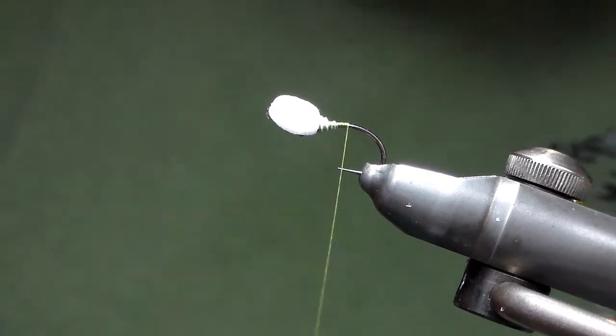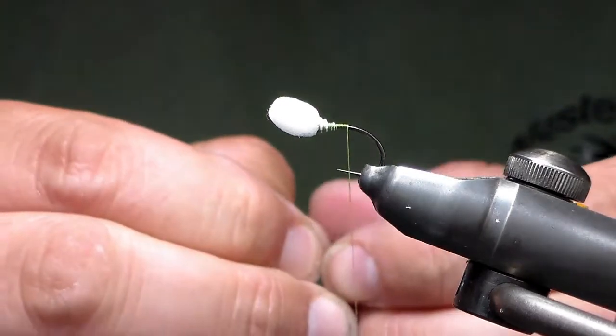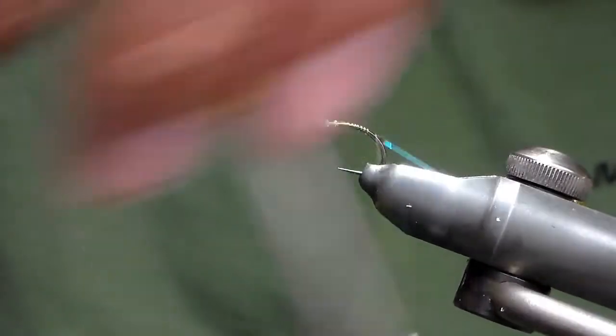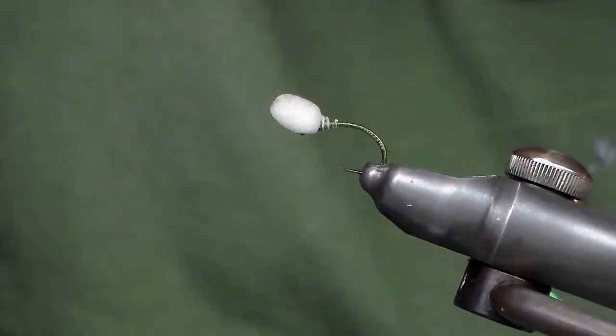Next I'm going to take my opal tinsel and I'm going to tie that on the side of the hook, and I'm just going to go down right to where the hook starts to become straight.